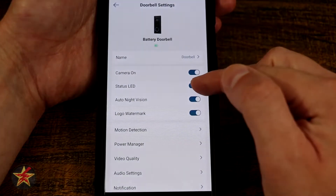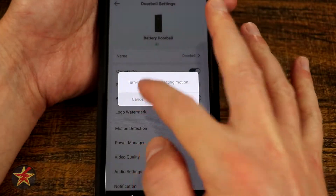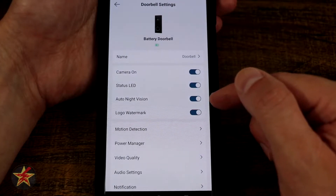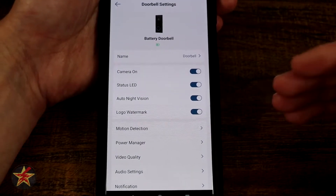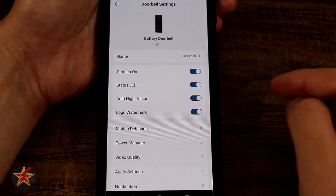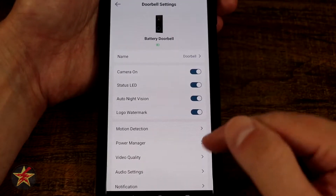We can turn on or off the LED status light, which is the ring around the camera button. You can turn off auto night vision, though I don't see why you would — it has a pretty good sensor for low light situations and night vision is always helpful, so keep that on. Logo and watermark are up to you; I like having them so I know which camera is capturing what.